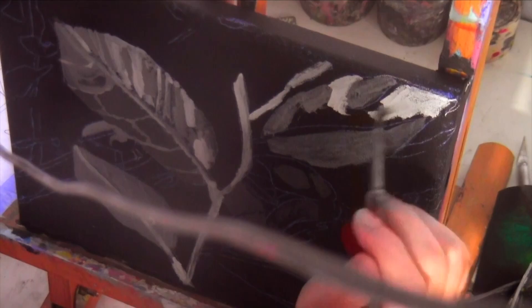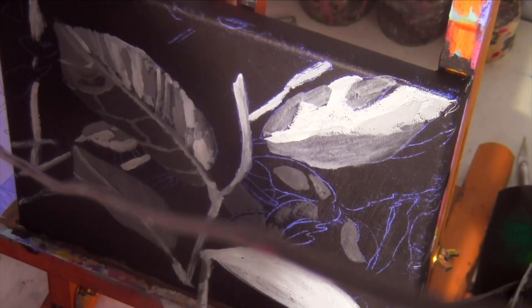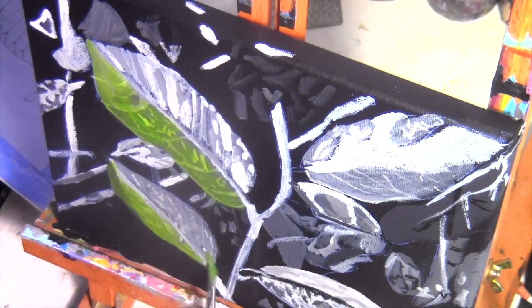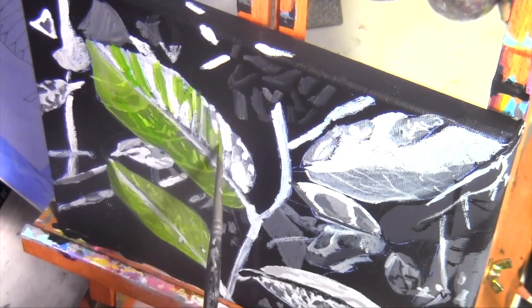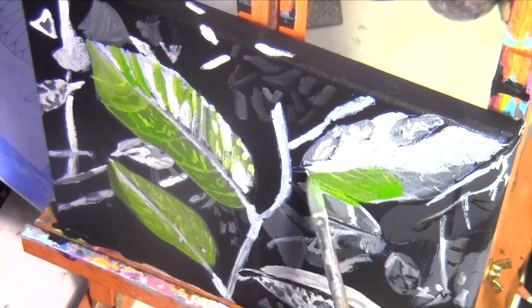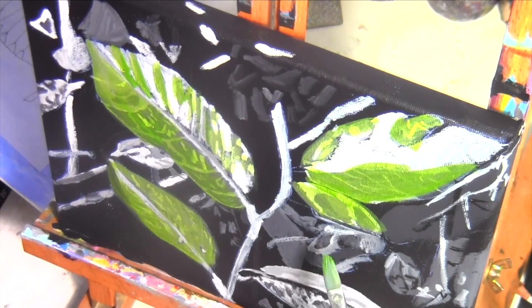I'm blocking where my white goes now — some of this is going to be very important later on. I've mixed two different shades of green for my leaf, doing this to tone down the green without completely flattening it, which is what adding red would have done. I also want them to be super reflective, so I'm trying really hard not to cover up this white that I painted.